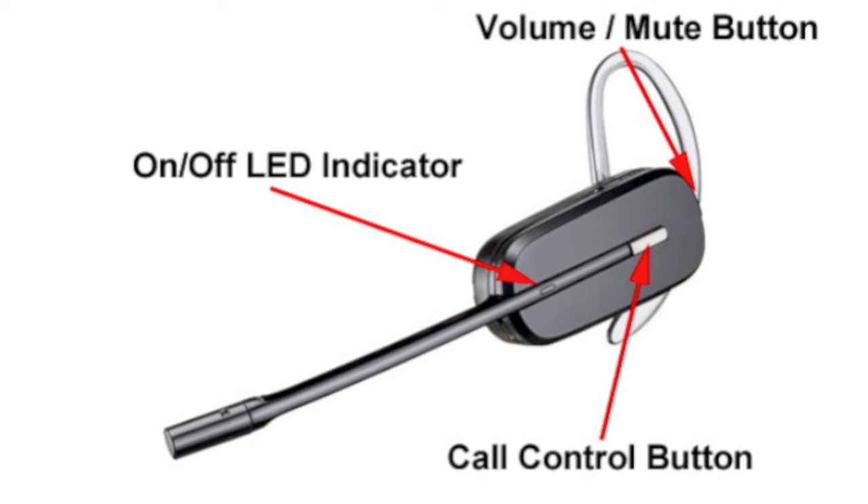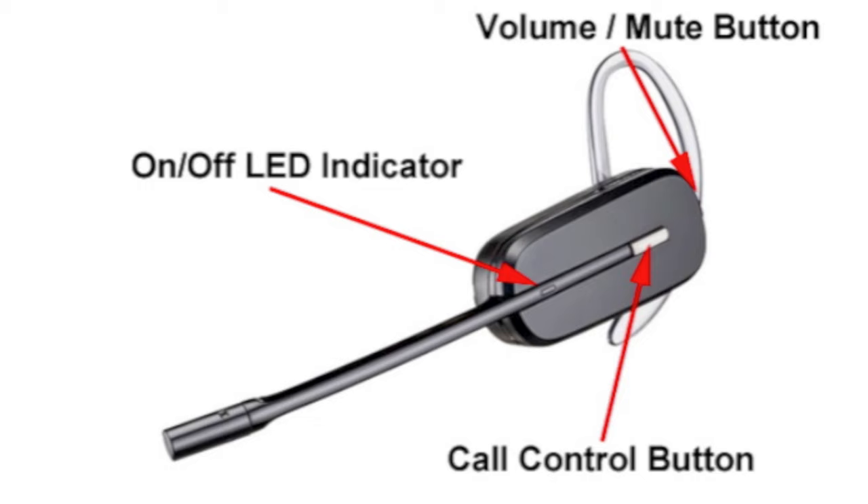And last, the on/off LED indicator will flash white when the headset is in use. This concludes the setup guide for the Plantronics CS540 wireless headset.